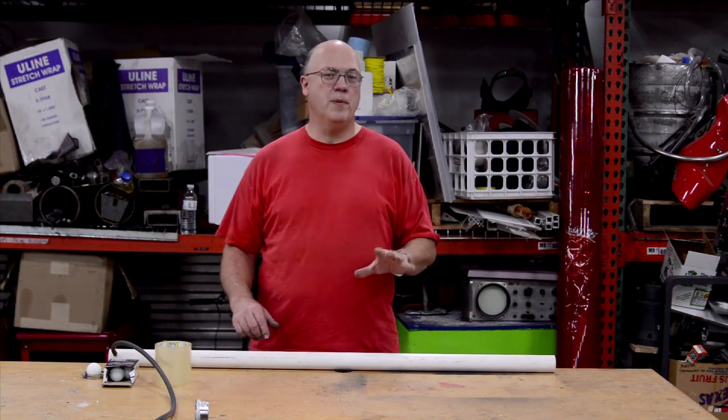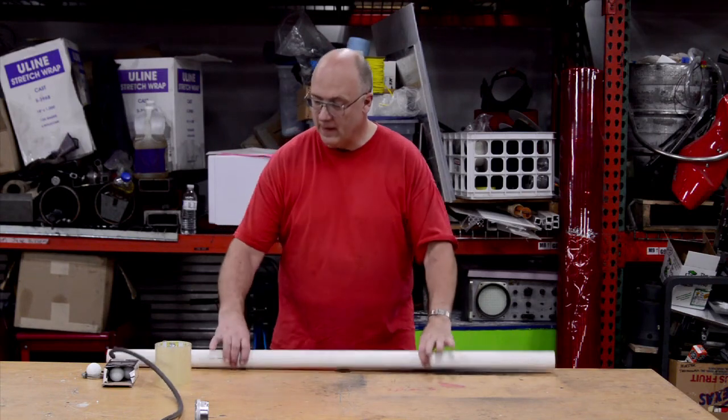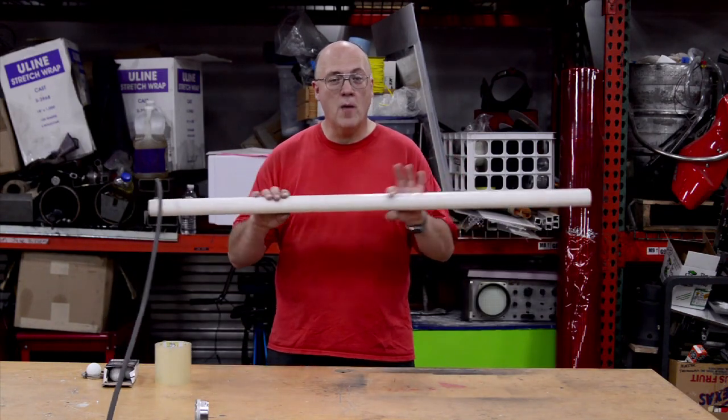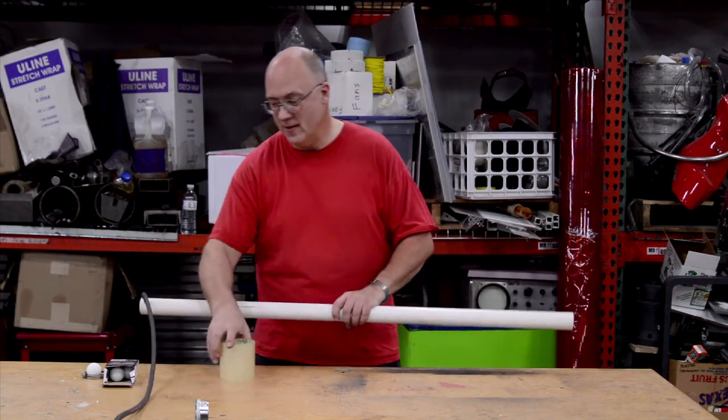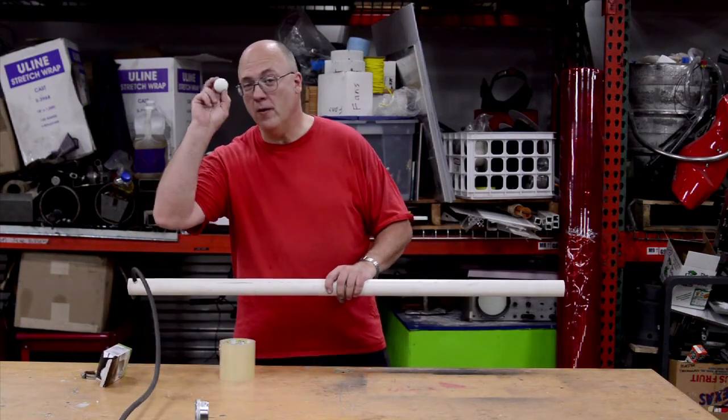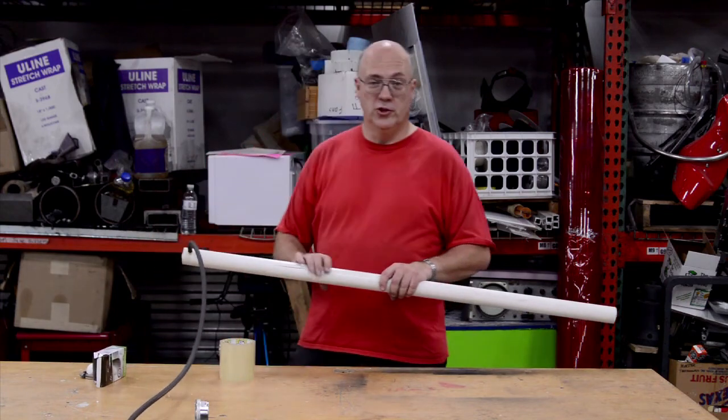So the first thing we're going to do is replicate the original experiment. Four foot ping pong ball barrel, vacuum pump, tape on the ends, ping pong ball for ammo, and it fires off just great.